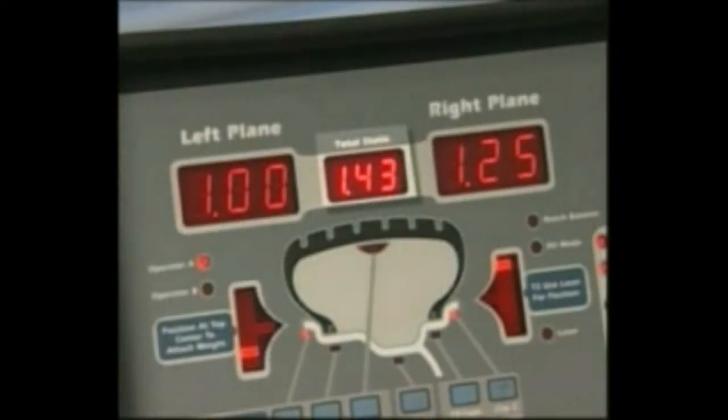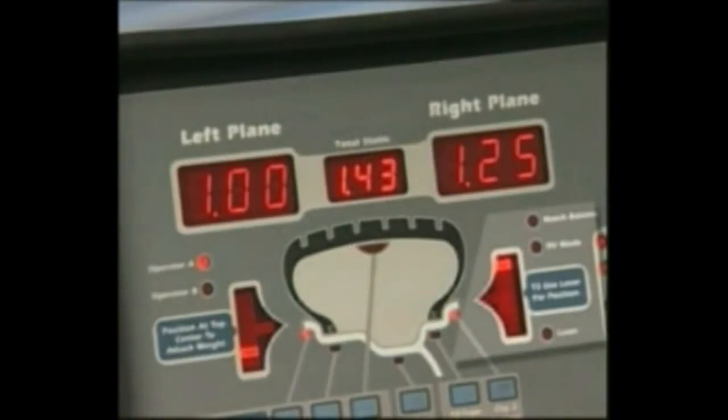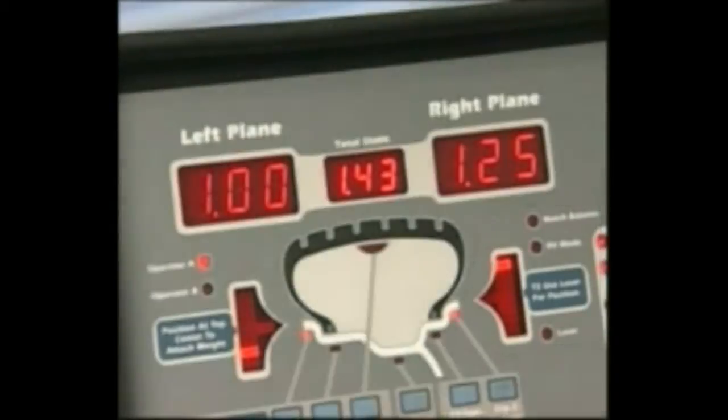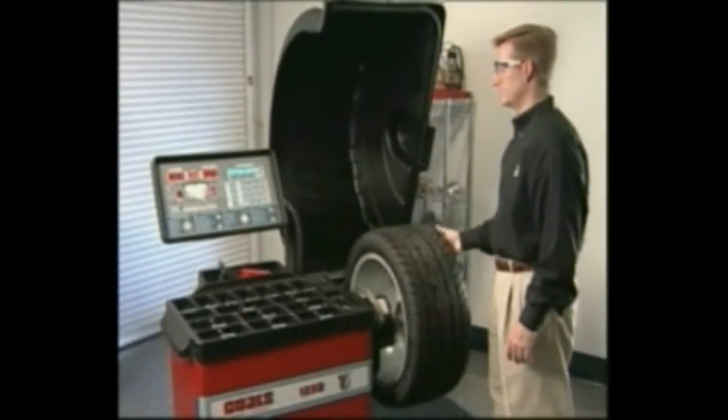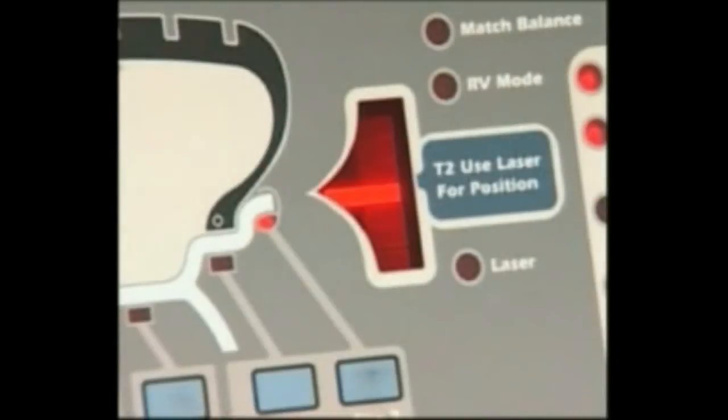All weight readings can be programmed to be shown in ounces or grams by pressing Shift and 9. The total static window indicates the value of the total static unbalance. Located on either side of the wheel cross-section diagram are the weight position LED bars, one inboard left plane and one outboard right plane. After a measurement cycle, rotate the wheel until the center weight position LED bar is blinking, indicating the correct weight placement position is at top dead center.